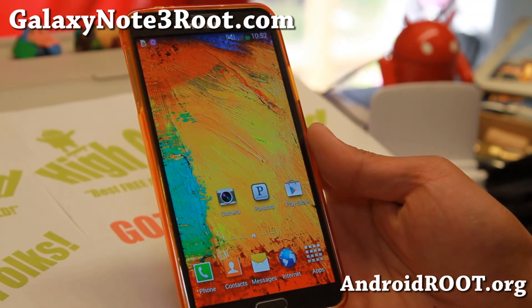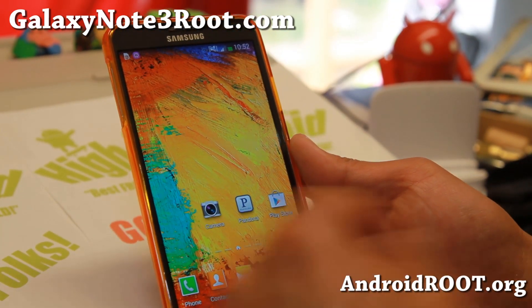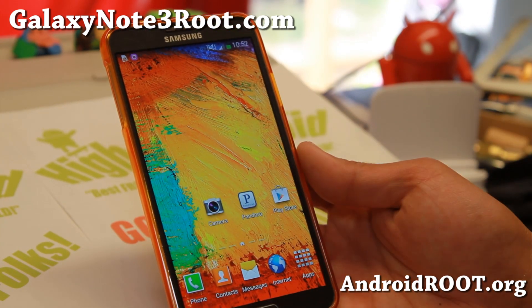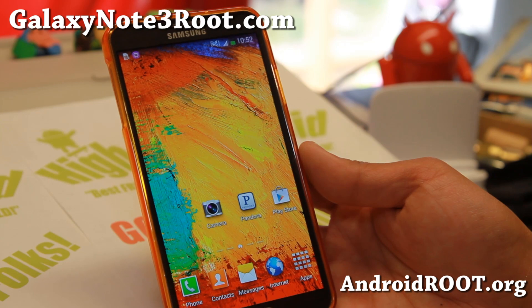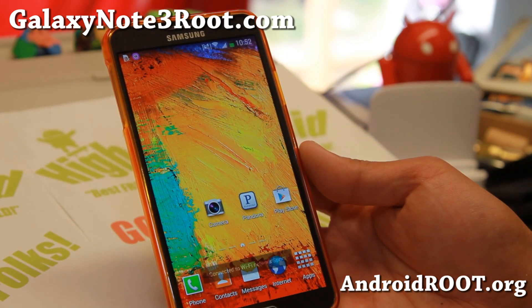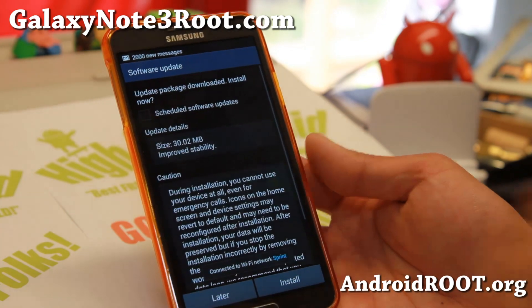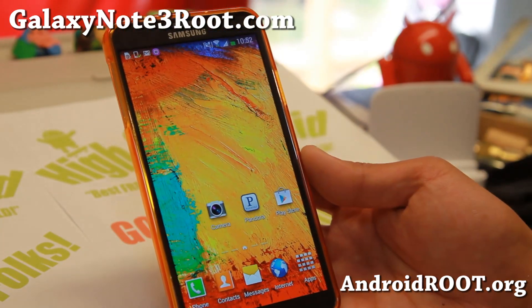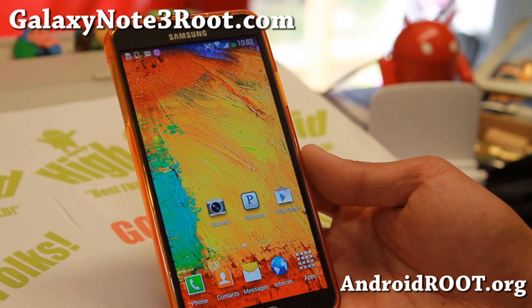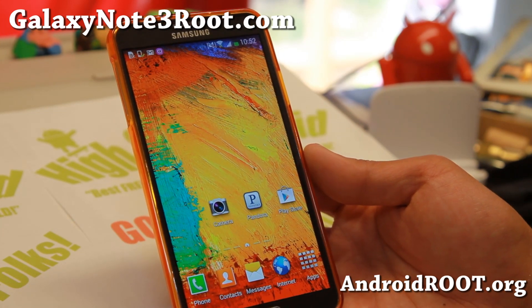Hi folks, Max from GalaxyNote3Root.com. Today I'm going to show you how to install a new custom ROM on your Galaxy Note 3 using Clockwork Mod Recovery. You'll need a rooted Note 3 with Clockwork Mod Recovery installed. I've got my SM-N9005, but you can do it on any Note 3 that has Clockwork Mod Recovery installed.